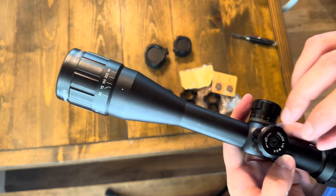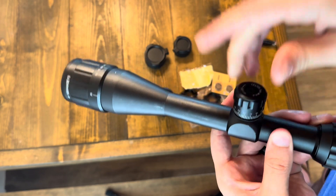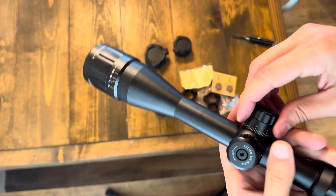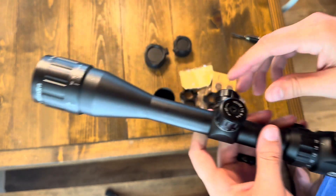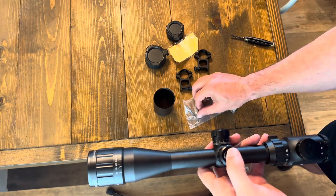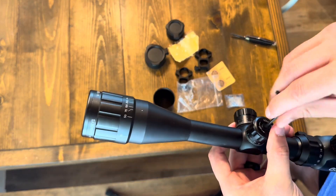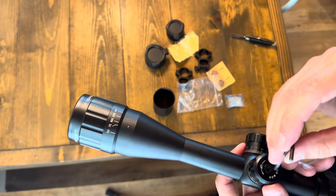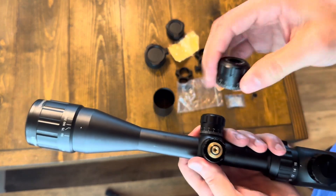These turrets — the adjustments are quarter MOA. I wonder if they come locked. I bet they come locked, and with this Allen key you're able to set the zero.